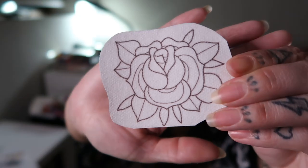Hello friends and welcome to my channel. My name is Kim and I embroider stuff. In today's video I'm going to show you how to embroider this rose onto this tee, but first let's talk about some supplies and then we'll set up our hoop.